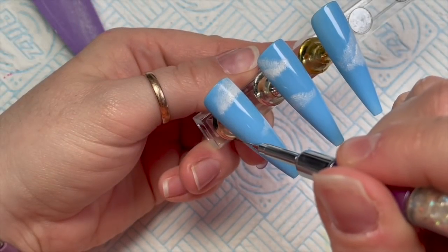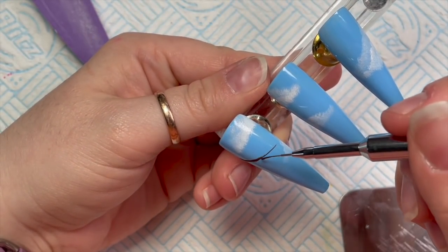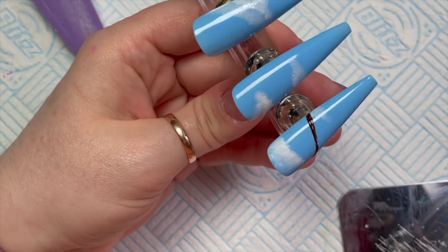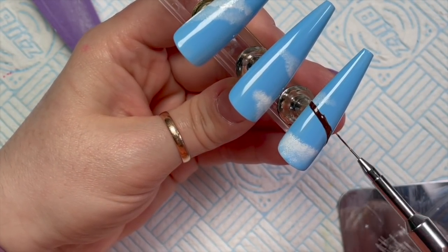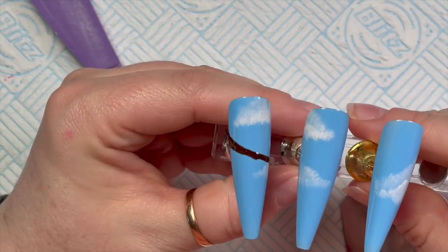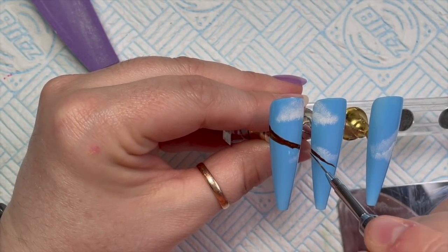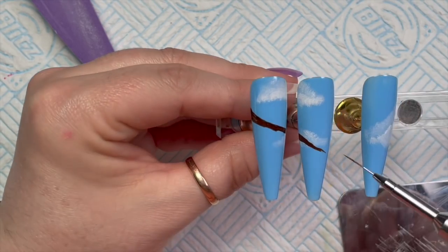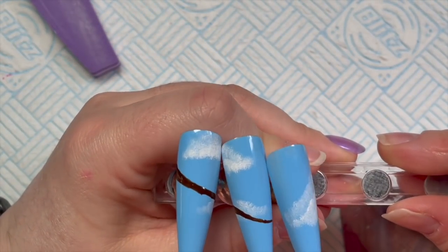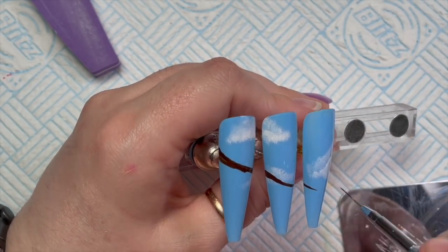I'm using the brown Artisan gel paint to create the tree branches. I start from the left hand side and work my way across to the right. If you're left handed, you'll probably want to do it from right to left — just do whatever works best for you. The branches on the left side are going to be thickest, so they'll be thicker on the left and then thinner on the right. I'm trying to line the nails up so that the branches are all even.